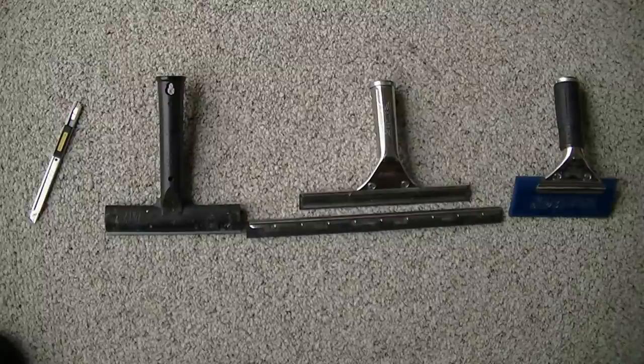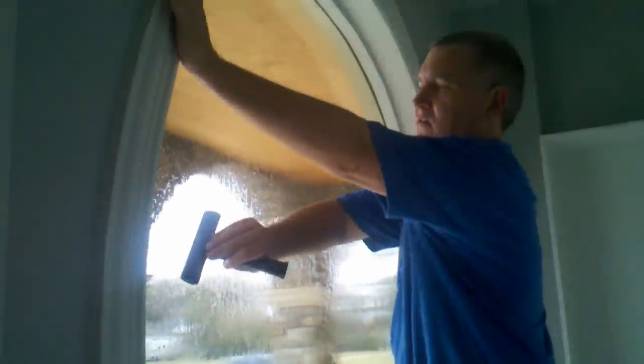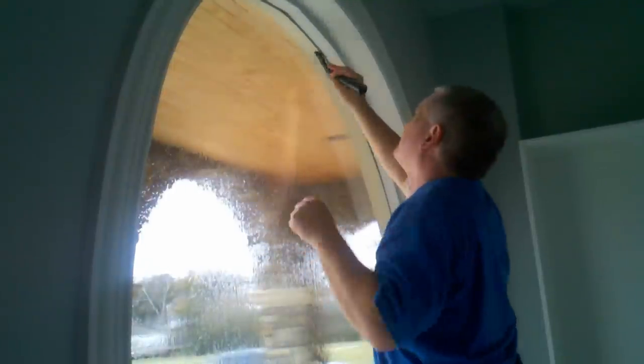Welcome to the Armor Glass security film installation video, 2012 edition. Here are some of the tools you'll be using for the installation. The first item is a scraper, which has a steel blade or carbon blade. That's the first thing you'll do — start cleaning the glass after you've wetted it down.